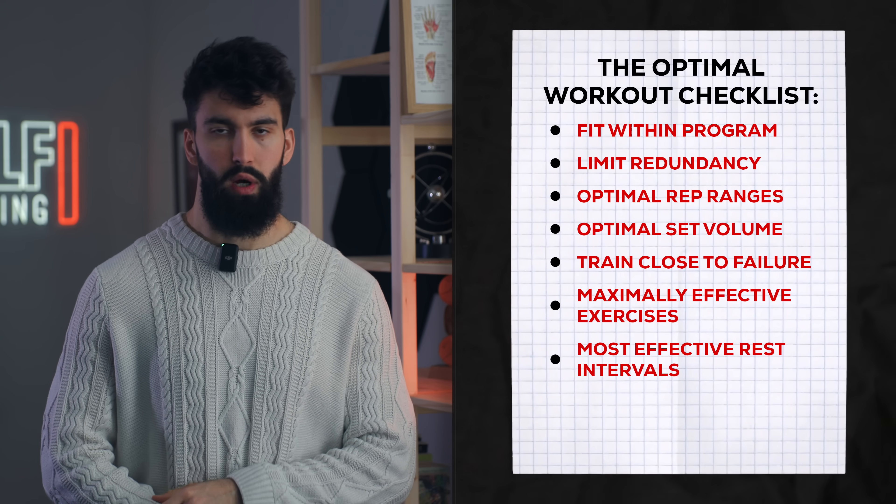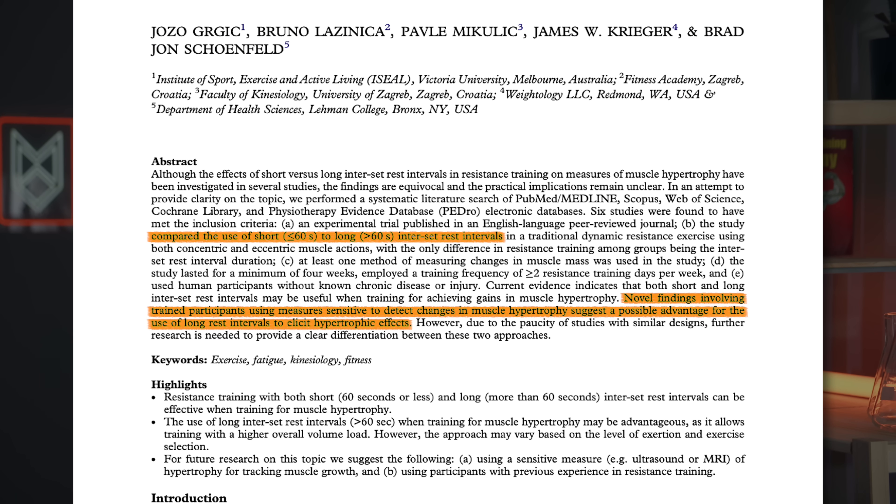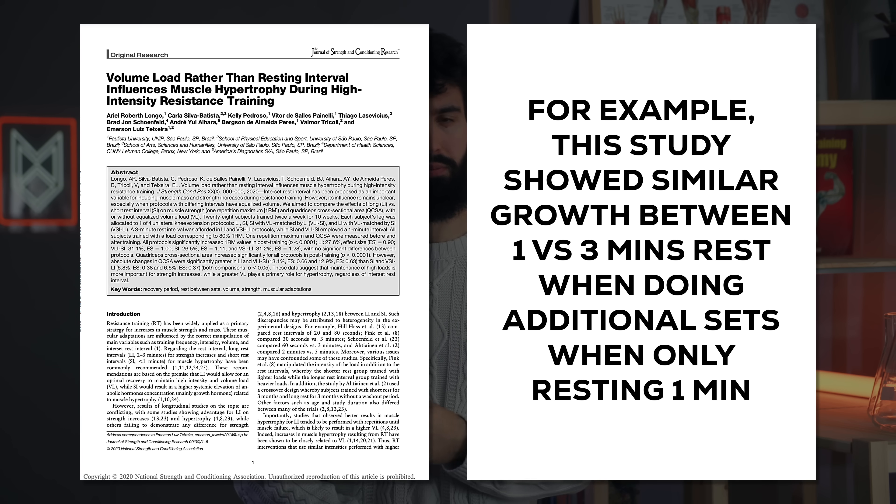We'll also make sure to pick maximally effective rest times. Generally, rest times over 60 seconds appear more productive for hypertrophy on a per-set basis. However, even though potency per set reduces with shorter rest, you can compensate by doing more sets. As a good rule of thumb, I'd rest about two to three minutes between most shoulder training sets — a bit more for compound exercises, a bit less for isolation exercises. I use performance as the metric: if my performance from set to set is similar, it's a good sign I've rested long enough.